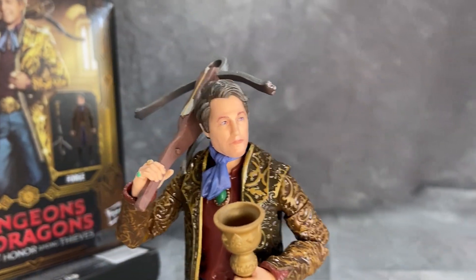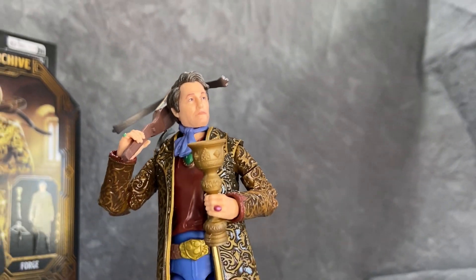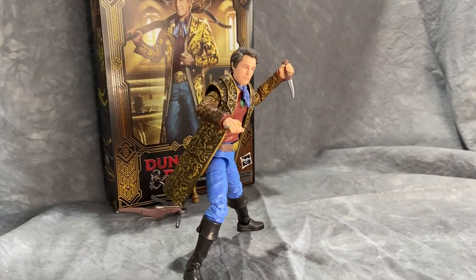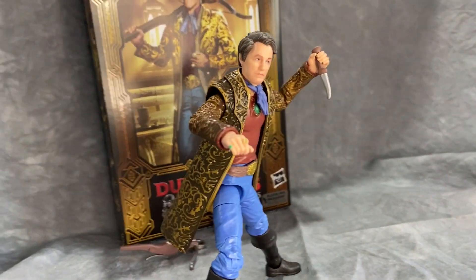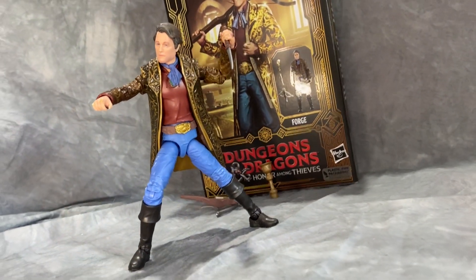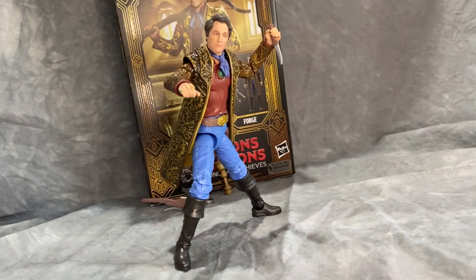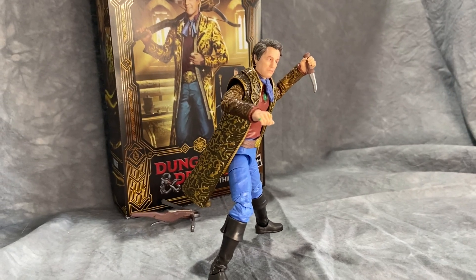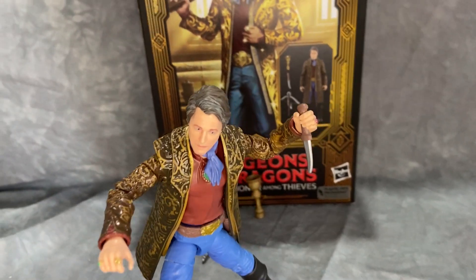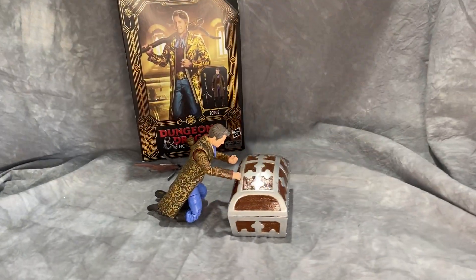I would have liked to have seen hands with that articulation or even just a second set of hands other than just the standard C-grips. But they are nice and tight and can hold the chalice, the crossbow, or the little dagger. They do have butterfly joints in the chest, but that jacket is a little extra thick plastic-wise so it does hinder it just a little bit — you have to finagle it to really get the shoulders to pull in well. But for posing and photography you'll have no issues. Great balance on the figure — I was able to get him to stand with the feet splayed and the rocker ankles really help.